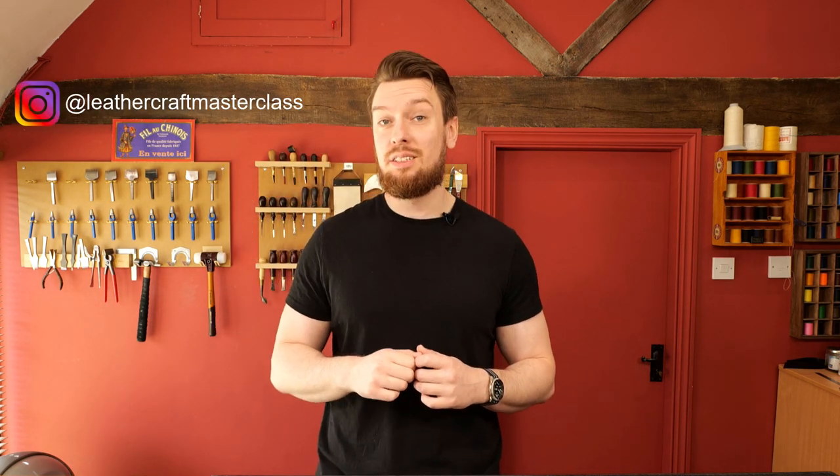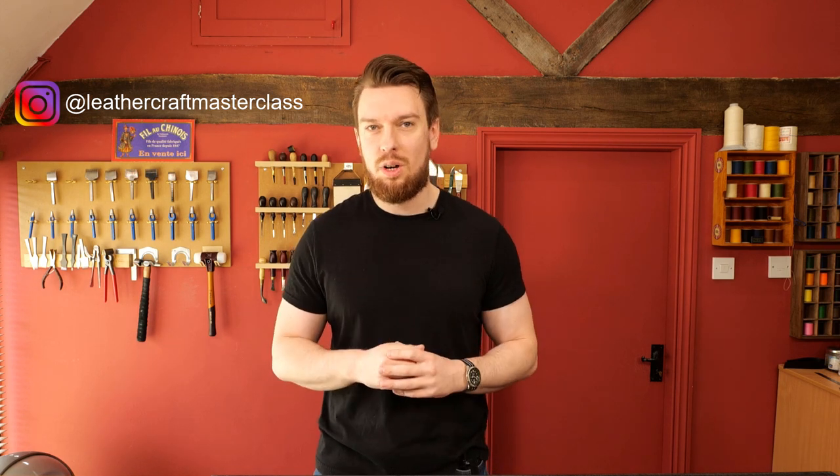Hello and welcome to this month's Q&A session with me, Phil. This month, like always, I'm going to be taking questions from Instagram Live. I've also been sent through a series of questions which I'll name off in just a second. But before I do that, don't forget to follow me at Leathercraft Masterclass on Instagram — there's tons more content there, so go over and give me a follow.